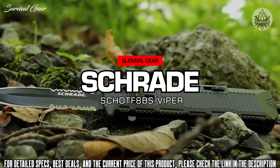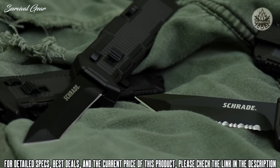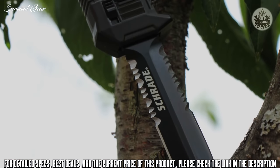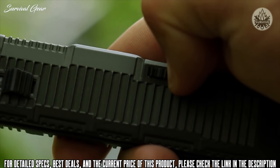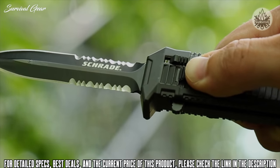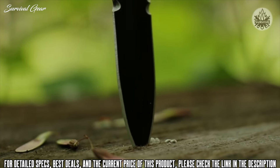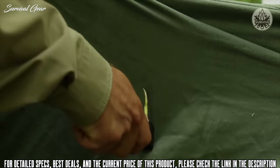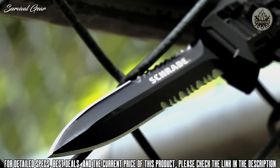This is the Schrade SCHOTF 8BS Viper out-the-front assisted opening knife, one of four models in the SCHOTF 8 series. With a 3.35-inch black coated spear point blade of high-quality AUS8 stainless steel, this Viper leaps from cover in the blink of an eye. Slide the safety to expose the red dot, letting you know the blade is ready for immediate deployment. Nudge the finger actuator and the assisted opening mechanism takes over. An aggressive tip provides powerful penetration, backed up by twin top and bottom fine edges that give way to dual serrations for cutting through resistant material with bi-directional power.